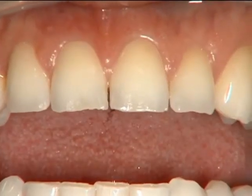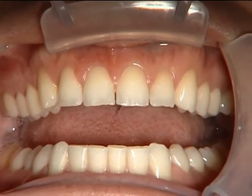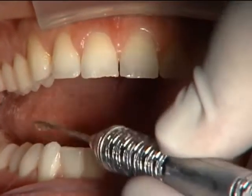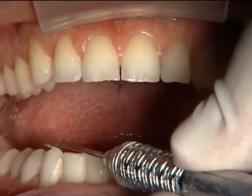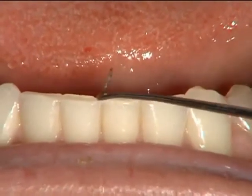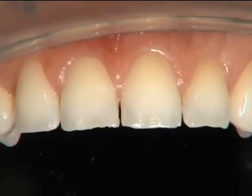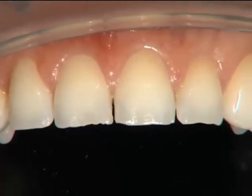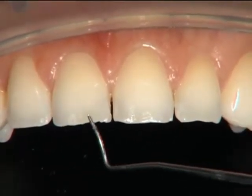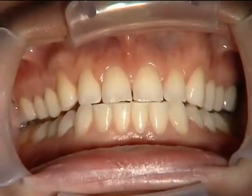We've got a patient that we fabricated an occlusal splint for. Before we go ahead and insert the splint, make any adjustments, and deliver it, let's take a closer look at the condition of his teeth. This patient is only 27 years old and you can see we've got some wear on the lower anterior teeth, some wear on the lower cusps, and chips on the incisal edges. The maxillary anteriors also have a ragged look — the teeth otherwise look decent, but that's a lot of wear for his age group.